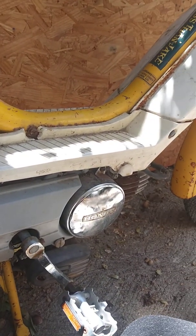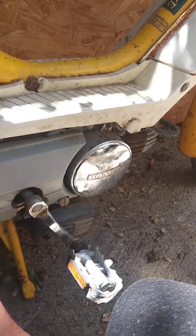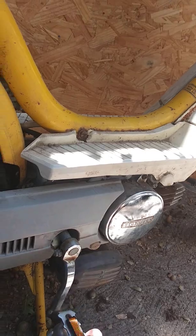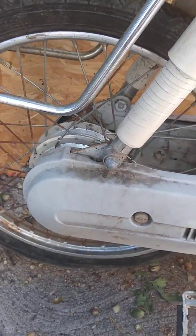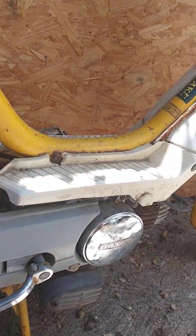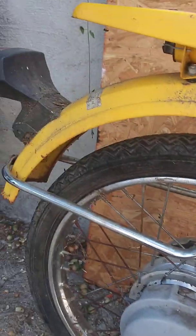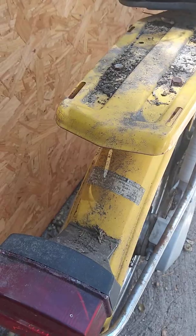I got this bike for free from my neighbor Brett. But the guy he got it from said he bought it for $800 from eBay and never touched it. Some northern Cali people came by and dropped it off, and it's been sitting ever since.